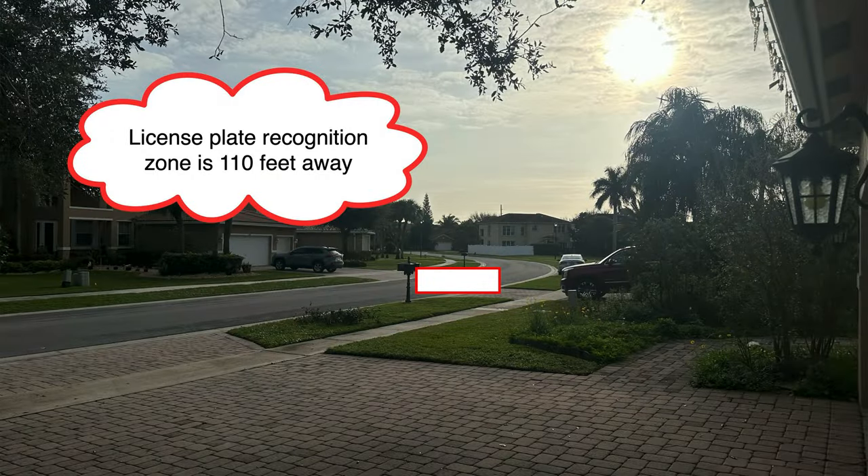That camera is focused in about 110 feet from where it's mounted to the license plate recognition zone, which is outside of the range we recommend for license plate recognition. However, it's doing amazing for license plate capture and it's sometimes — actually fairly often — doing the automatic license plate recognition as well.